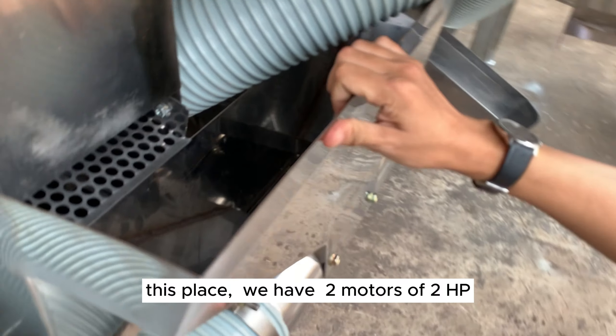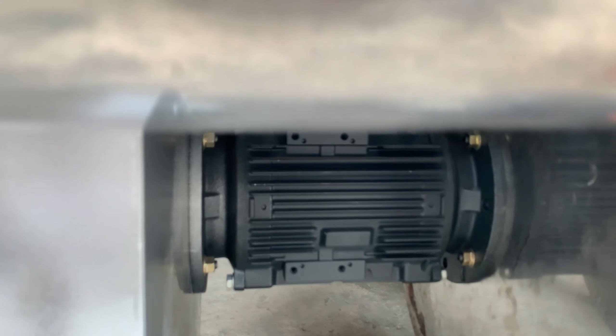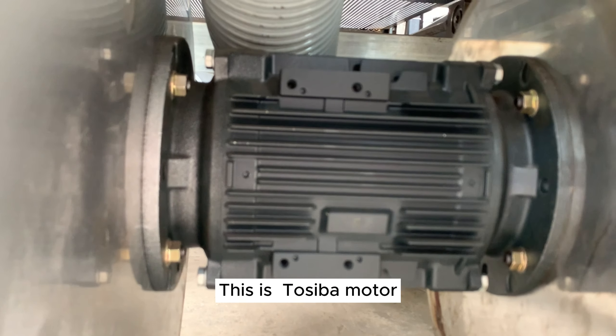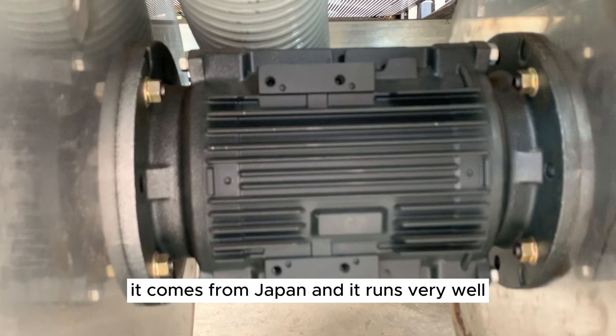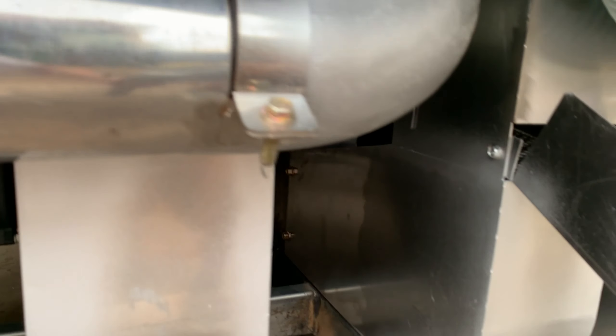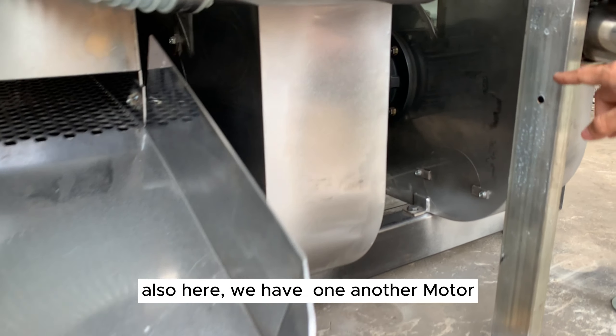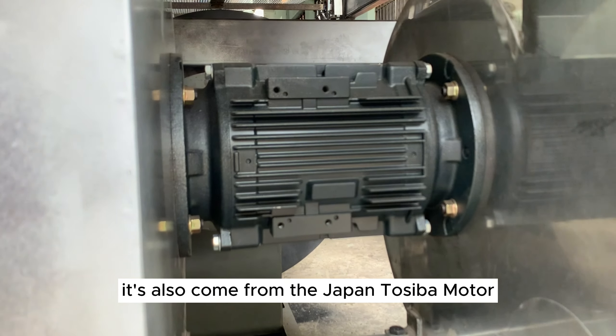In this section, we have 2 motors — 2 HP each. This is a Toshiba motor; it comes from Japan and runs very well. Also here, we have another motor, which also comes from Japan — also a Toshiba motor.